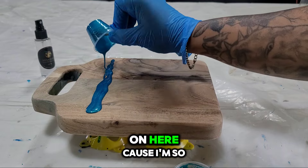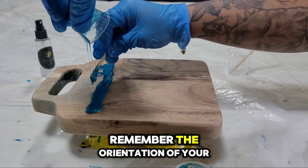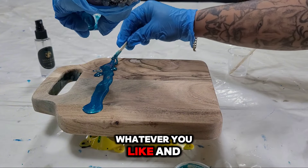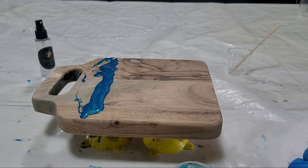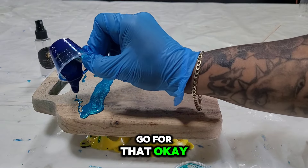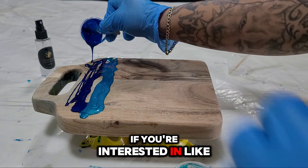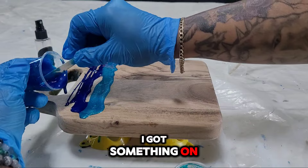Let's get these blues on here. Remember the orientation of your waves — whatever you like and whatever you want to see, go for that. What you like your water to look like, go for that.